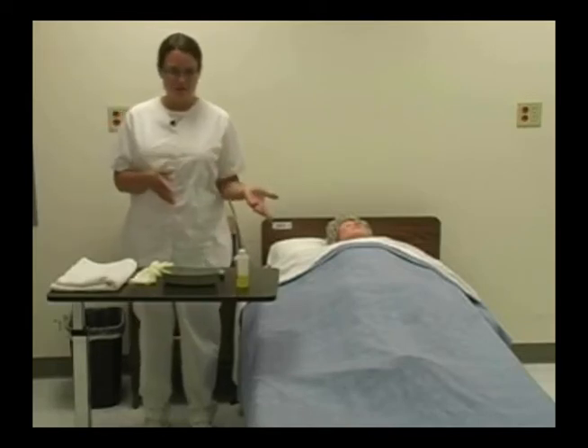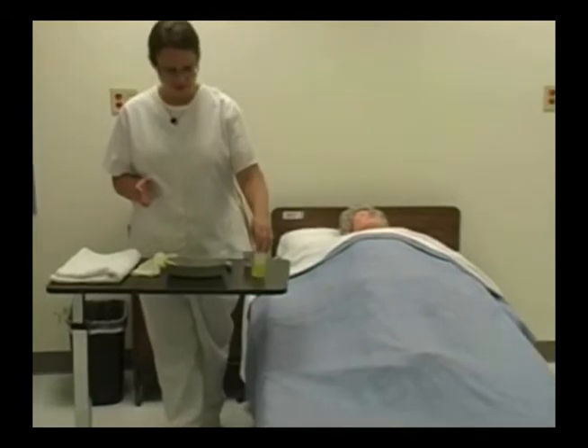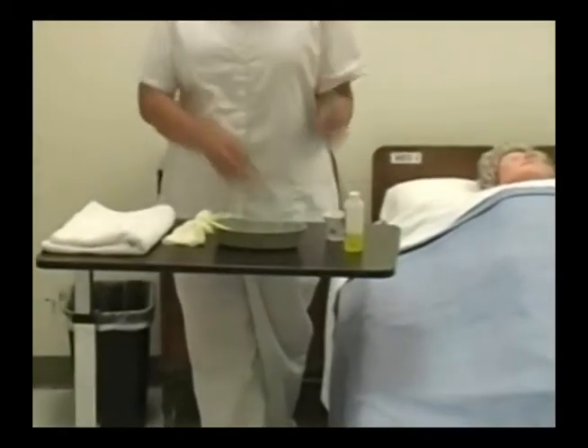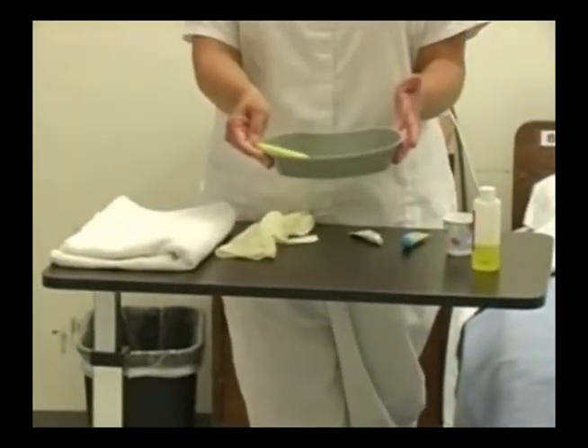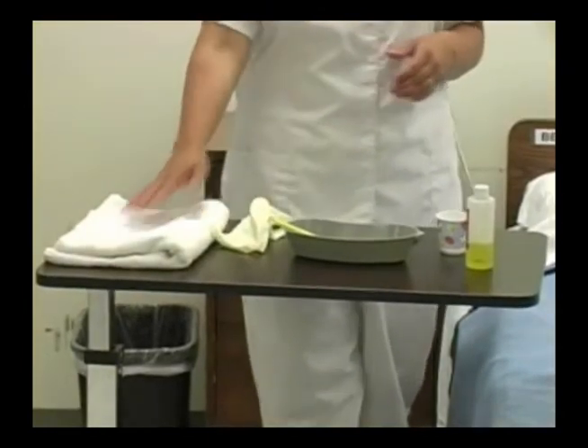Now we're going to be doing routine oral care. I've done my beginning five already and I've gathered my supplies, which include mouthwash, a cup with water in it, lip moisturizer, toothpaste, my emesis basin, the patient's toothbrush, my gloves, and a towel.